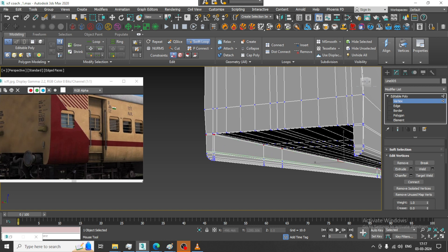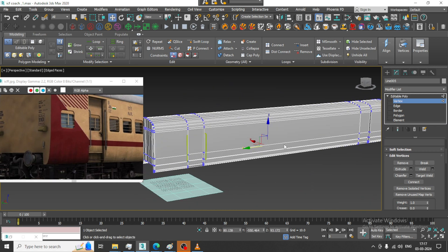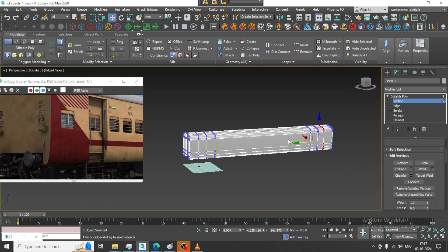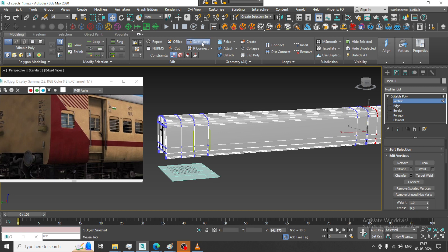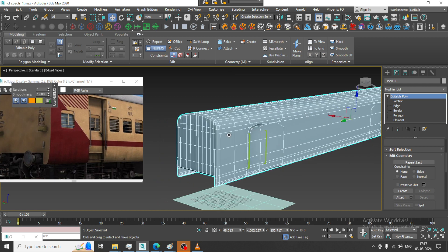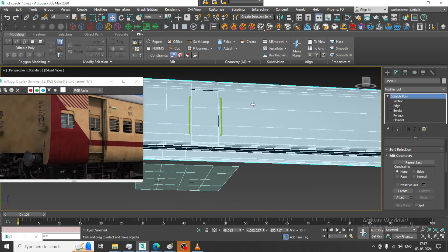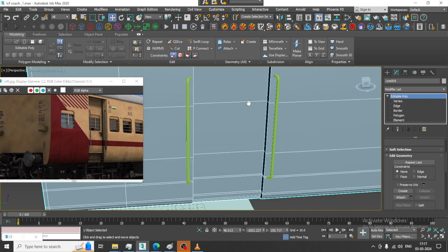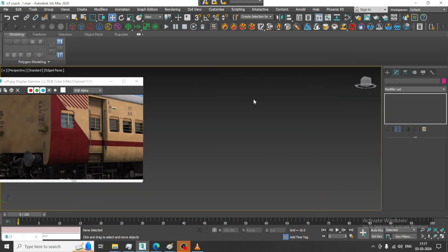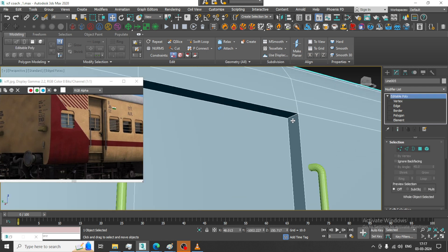Similarly, we will be doing the same, and I will put one loop over here if needed. Now if you go into this and try to give a NURBS toggle, you will see that it is much smoother at this end. But there are chances that things might get distorted, so let us see.